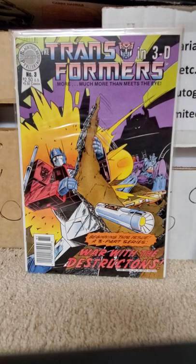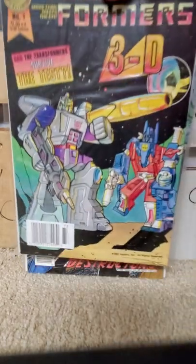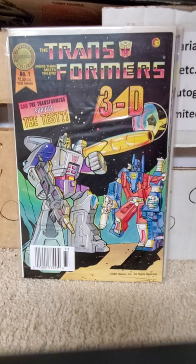There you have Blackthorn Publishing's Transformers in 3D run. Short video for a short-lived comic series. And as always, I thank you guys for viewing and subscribing.